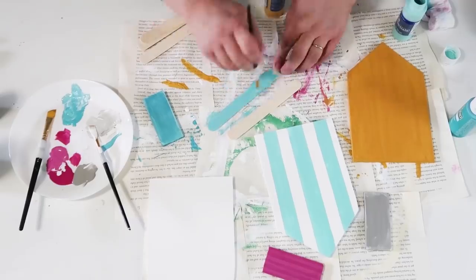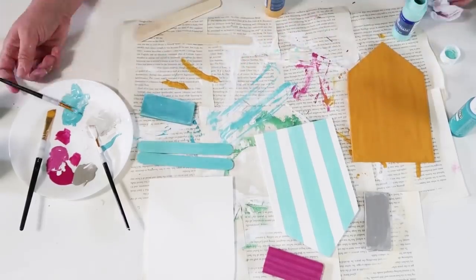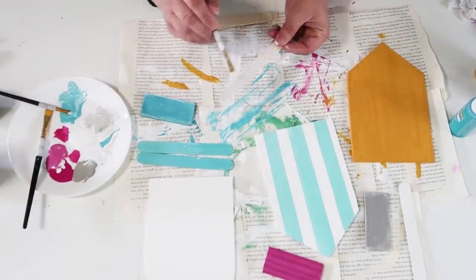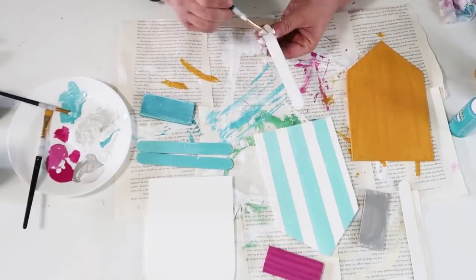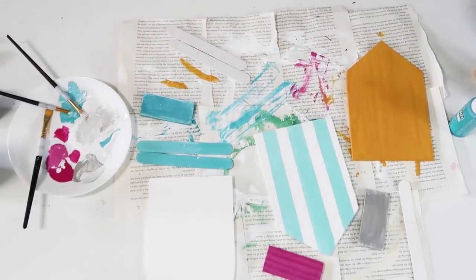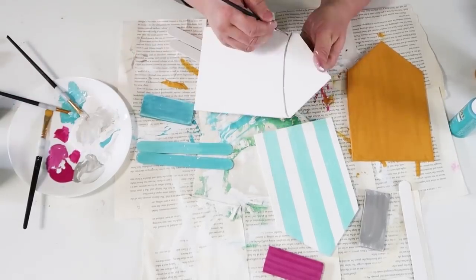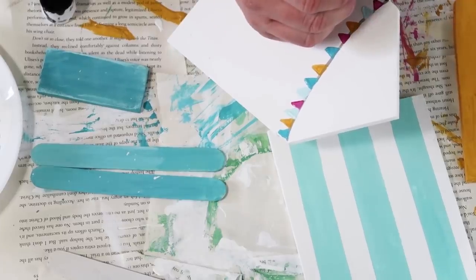Now we're going to take six tongue depressor sticks and add some paint on both sides of them because these are going to become the roof line once we sandwich all the houses together — we want them popping out more 3D so it looks more whimsical and interesting to the eye. I'm painting two of them aqua, two of them white, and the last two a really light gray color I'm mixing together. I really felt like this whole DIY was just so fun to put together.